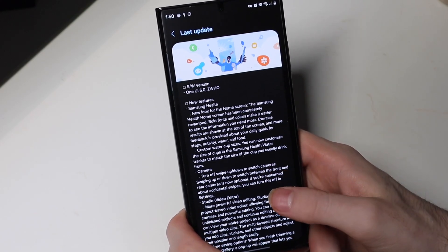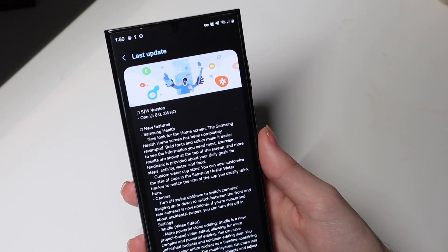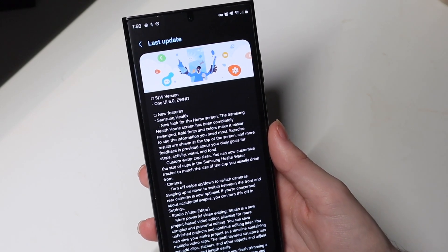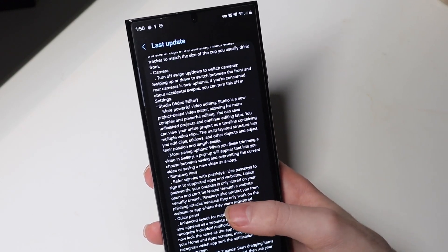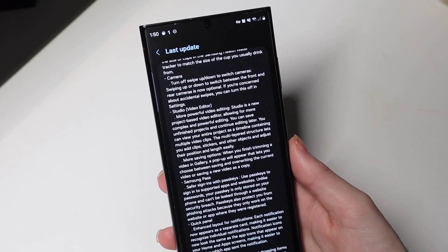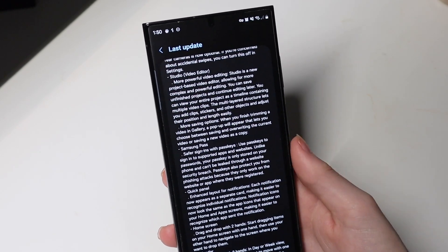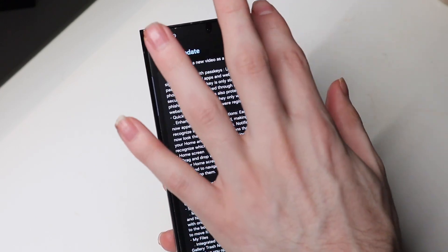Going over to the release notes: there are some new features in the Samsung Health app, such as a new home screen and custom water cup sizes. There is a new camera feature I'll show in a second. There's also a new app called Studio, which is a video editor now built into One UI 6, so you can do video editing right on your phone. For someone with an S23 Ultra and the S Pen, with the Snapdragon 8 Gen 2 and plenty of RAM, that's going to be pretty nice. Samsung Pass and quick panel also have some new updates.